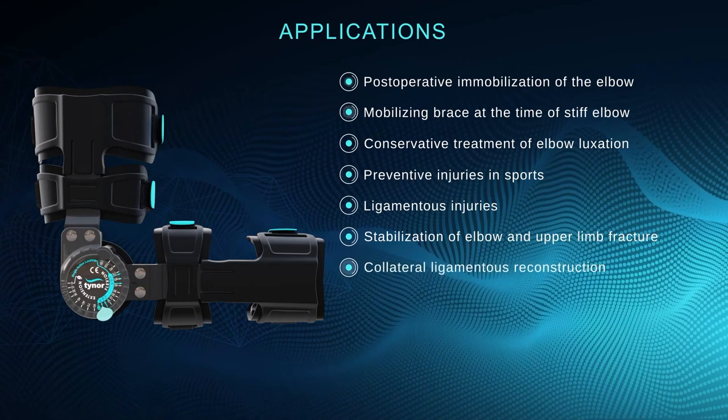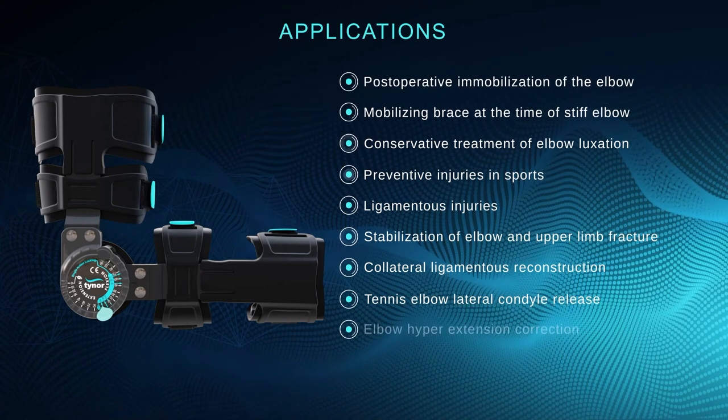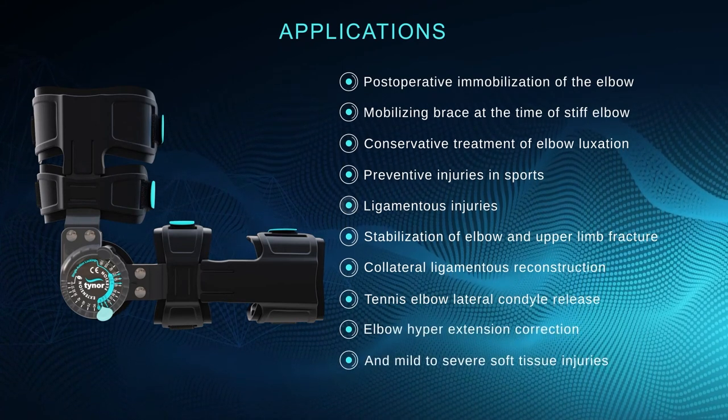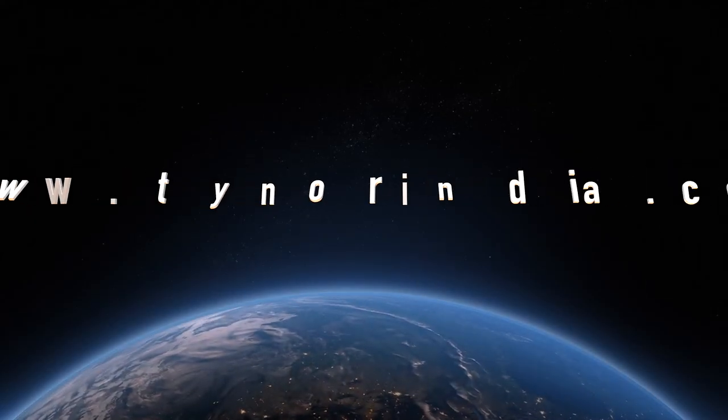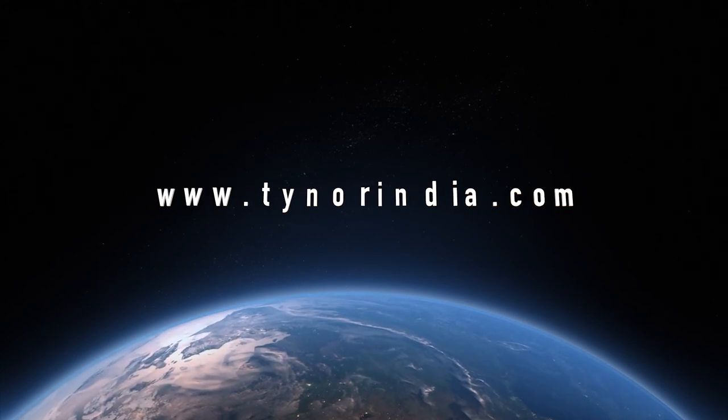Additional indications include collateral ligamentous reconstruction, tennis elbow lateral condyle release, elbow hyperextension correction, and mild and severe soft tissue injuries. For more information, log on to www.tainoorindia.com.